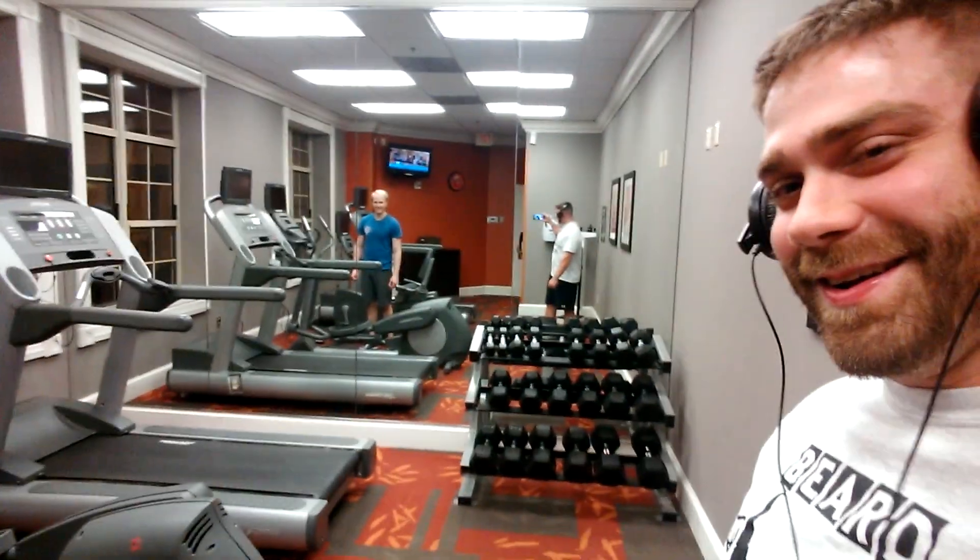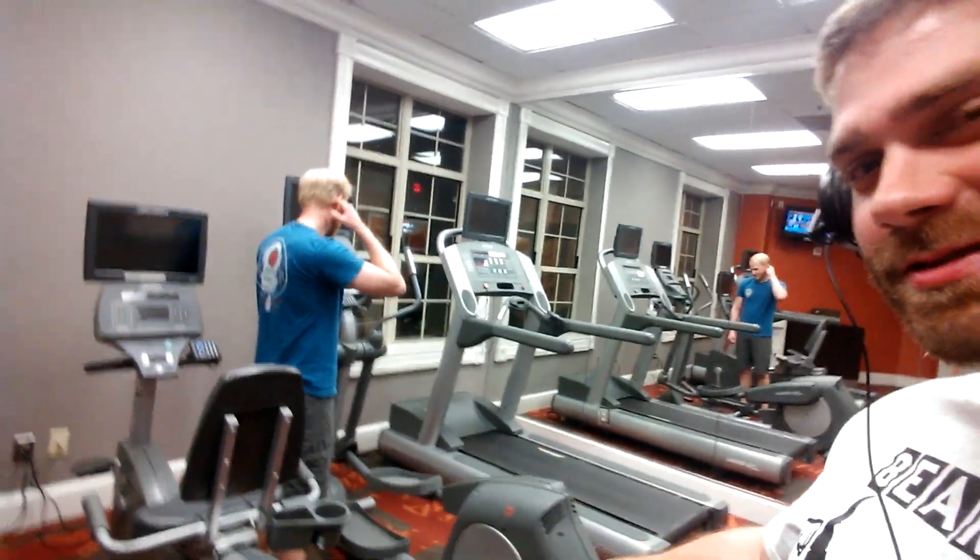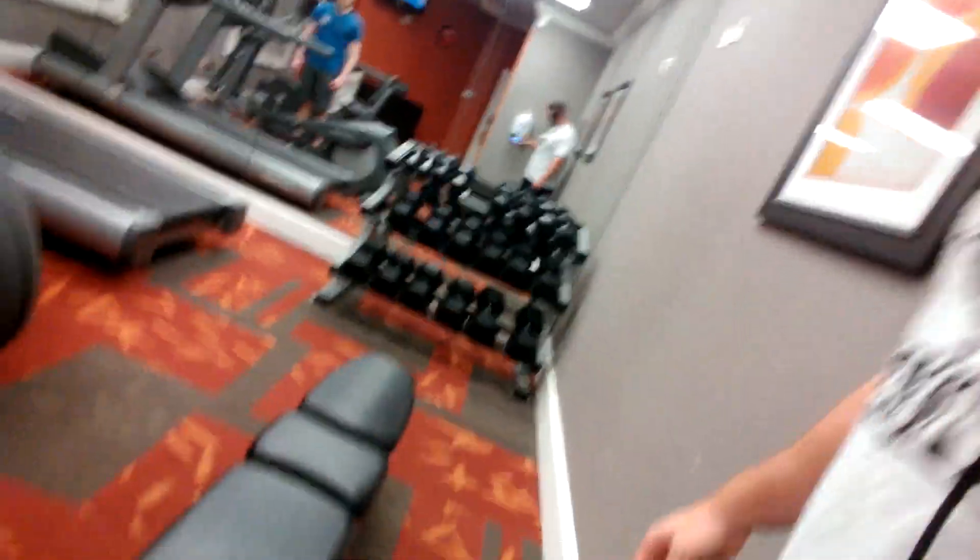All right guys, so this is one of the worst gyms I think I've ever seen in a workout routine. This is all they got: two treadmills, a bike, an elliptical, a bench, and the dumbbells only go up to 50. I don't know what I'm going to do — I'll be back in a second.